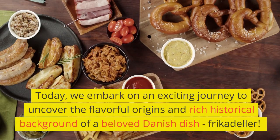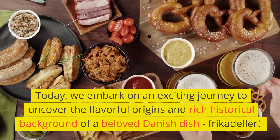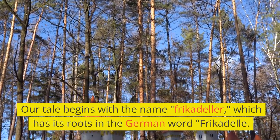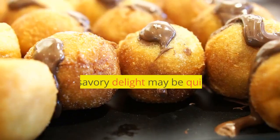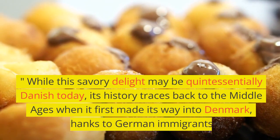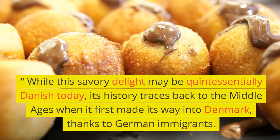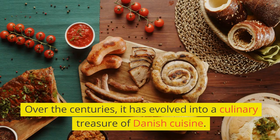Today, we embark on an exciting journey to uncover the flavorful origins and rich historical background of a beloved Danish dish: frikadella. Our tale begins with the name frikadella, which has its roots in the German word frikadell. While this savory delight may be quintessentially Danish today, its history traces back to the Middle Ages when it first made its way into Denmark, thanks to German immigrants. Over the centuries, it has evolved into a culinary treasure of Danish cuisine.